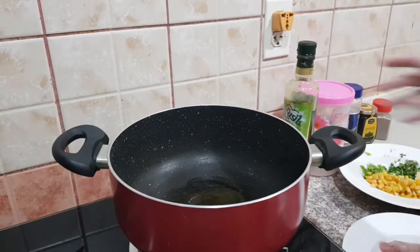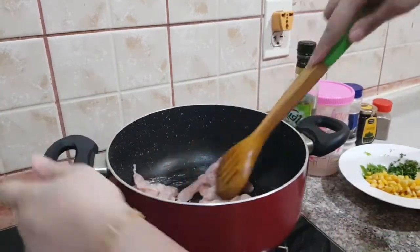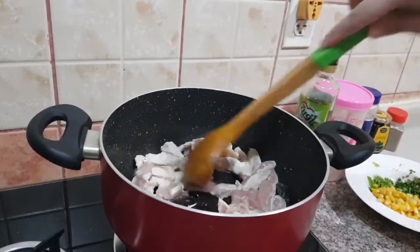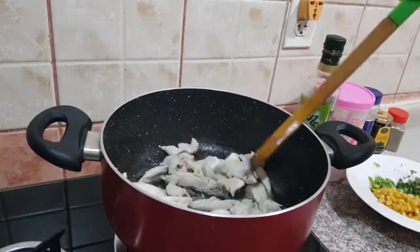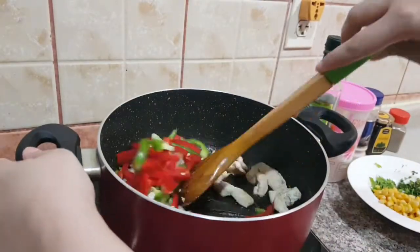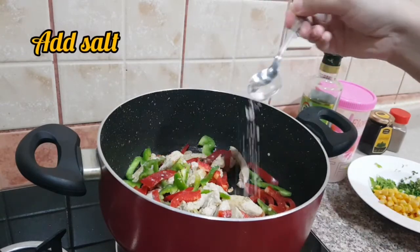I am adding 3 tablespoons of oil to stir fry the chicken — you can add according to your requirement. I will fry the chicken for 6-8 minutes. Keep stirring while frying the chicken. After 8 minutes put the capsicum in it and fry along with chicken. After 3 minutes add salt and black pepper.